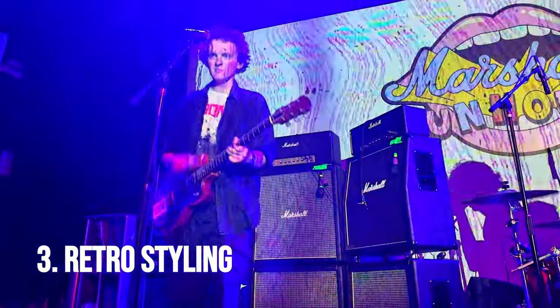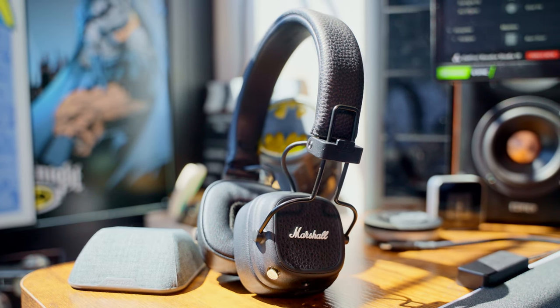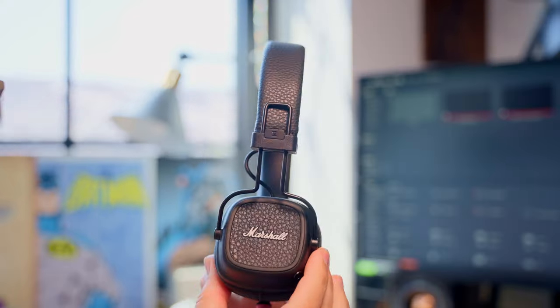Finally, this styling isn't for everyone. If you're familiar with Marshall's amps, you can see where the design inspiration has come from. But at the same time, those retro touches may not resonate as much with you, especially with those squared ear cups. Personally, I'm a huge fan and I think they have their very own unique identity. Almost everything else on the market is round, shiny, and smooth. These definitely feel more utilitarian and honestly, that's what makes them so special.